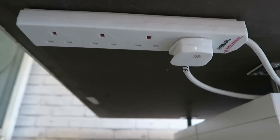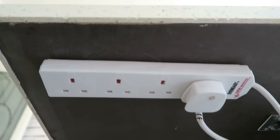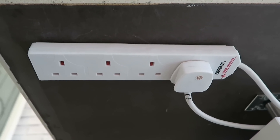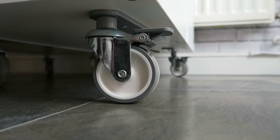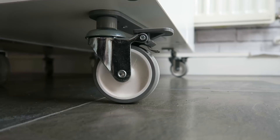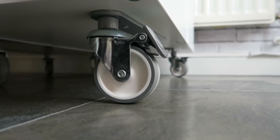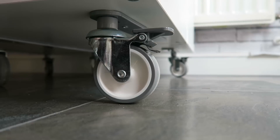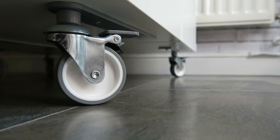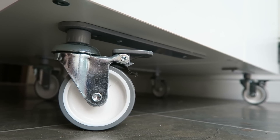Firstly, there's a four-gang extension lead that we plug our laptops into — it's surge-protected for that very reason. We've also added movable casters on the bottom, which are slightly more expensive but great for shifting the unit about and cleaning underneath. They are lockable wheels, and when the lock's in place it's really solid and won't move. You can just pop the lock undone and wheel it around your kitchen to wherever you need it.